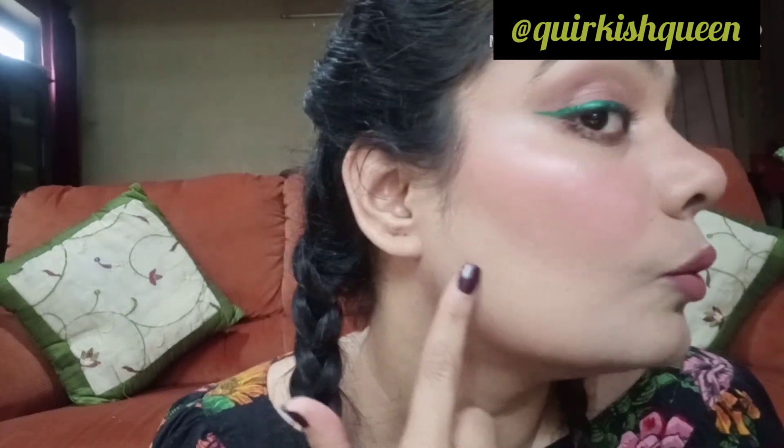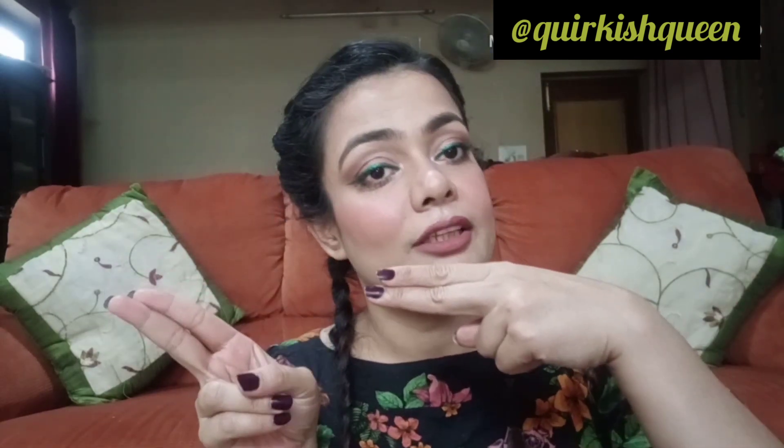Hey guys, welcome back to my channel. Today I'm going to create this look using a new way of applying foundation. I have seen this new technique on TikTok and I hope you can see that this is a very good technique — there is no patchiness here. Let's move into the video.